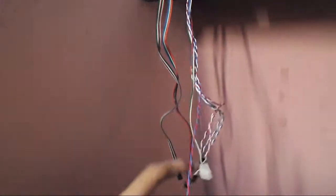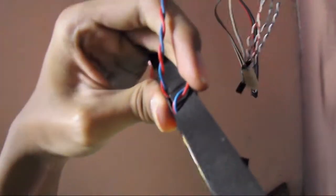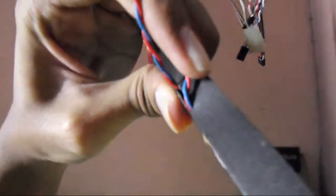There are cables running through here — basically the old internal wiring. There's a hole on the side, so I just thread the things through right there. And that's how this thing works.